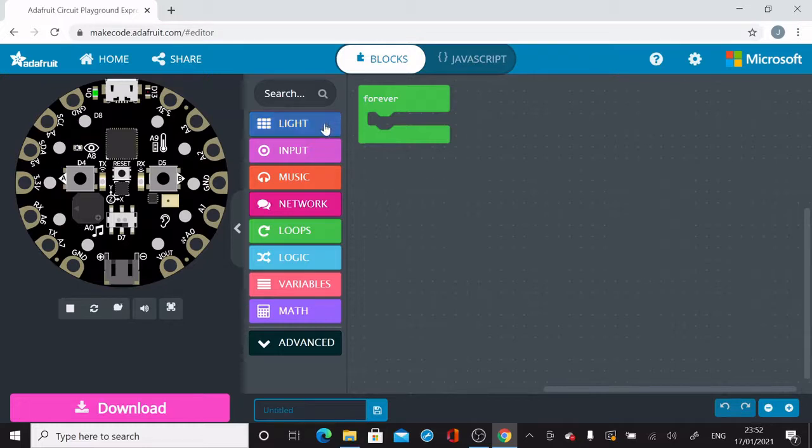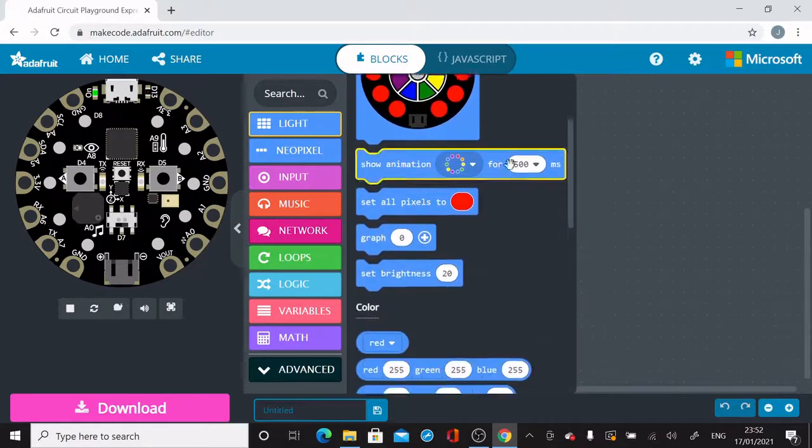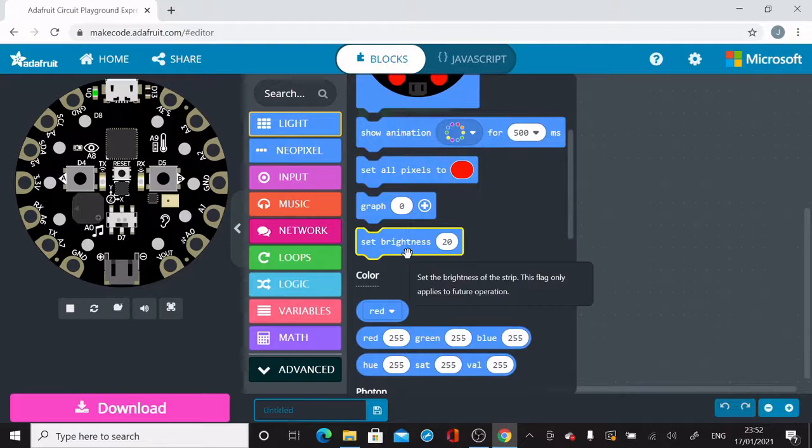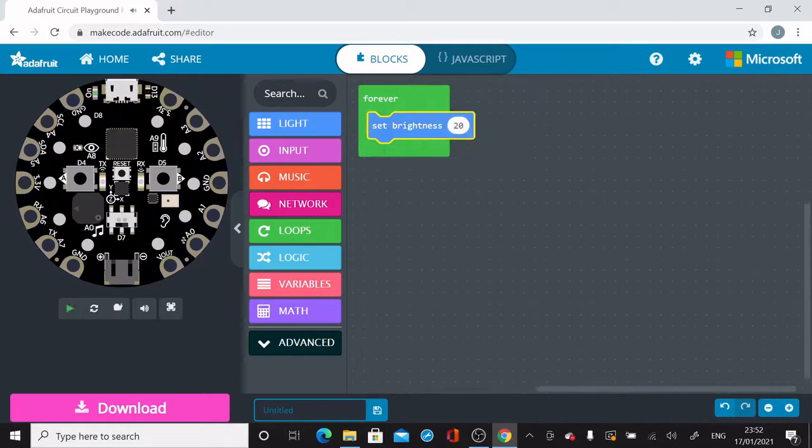The first thing I'm going to do is go into the Light blocks and set the brightness. This is the brightness of the lights that appear on the Adafruit Circuit Playground. You can set how bright it'll be, and you can either type a number for the brightness or use the slider to decide how bright the display will be.